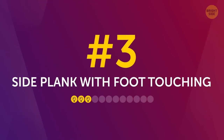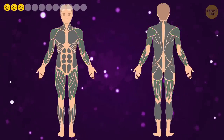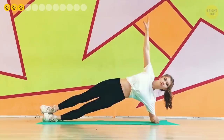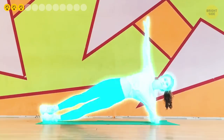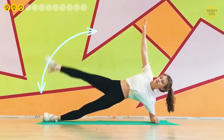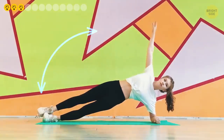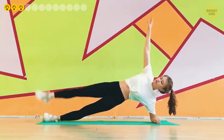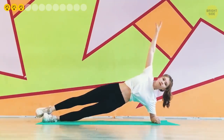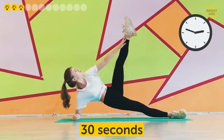Number 3: Side plank with foot touching. This variety is awesome for your shoulders, arms, and hips. Get into the side plank position — lie on your side, propping your upper body on your left forearm, feet stacked on top of each other. Stretch your right arm up toward the ceiling, then swing your right leg up, trying to touch your toes with the fingers of your outstretched arm. Keep the swinging leg straight at all times — don't bend it at the knee, and don't let your torso sag. Do this for 30 seconds, then switch sides.